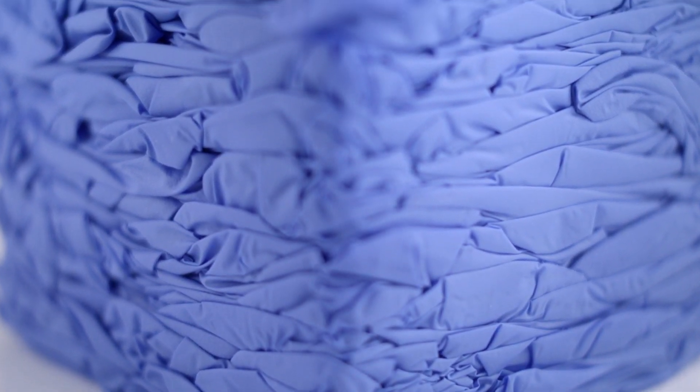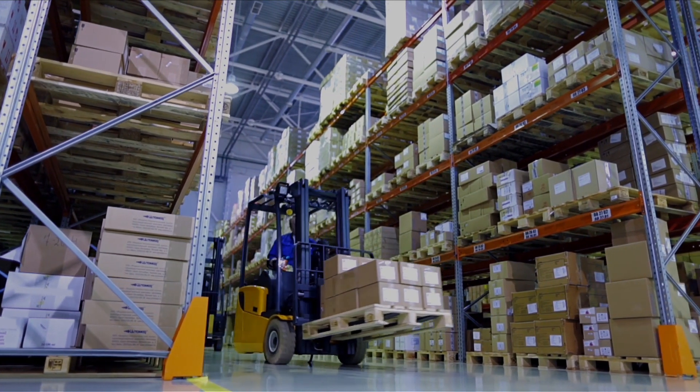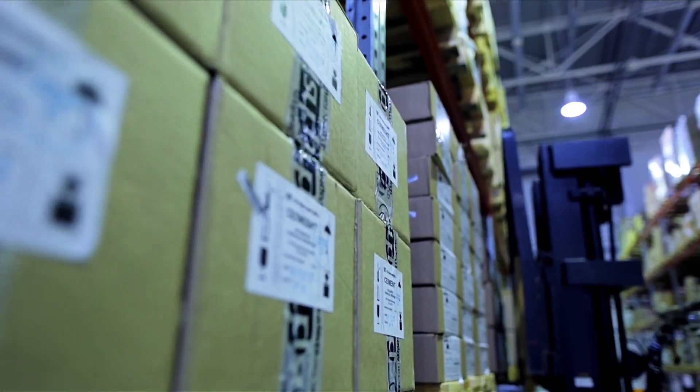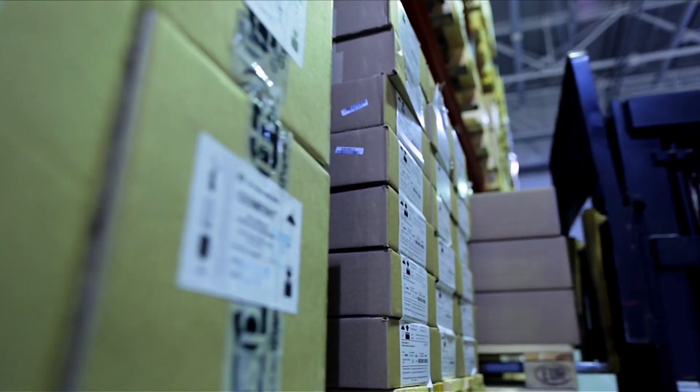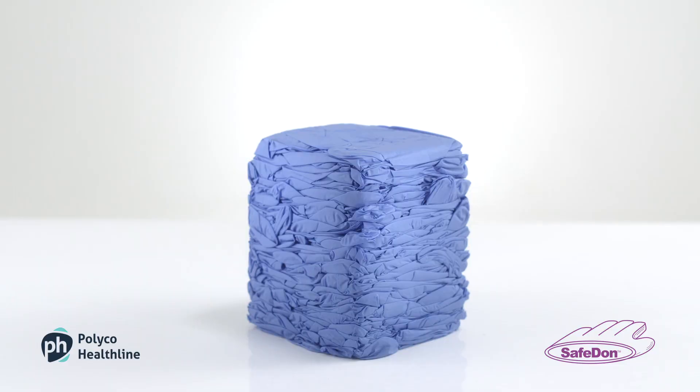Packed by robots in our manufacturing partners' state-of-the-art factory, Safedon gloves are untouched by human hands. Compact packaging reduces transportation costs while lowering the carbon footprint, and you will need a third of the space to store Safedon gloves.